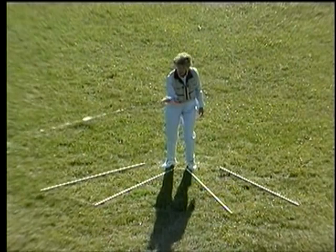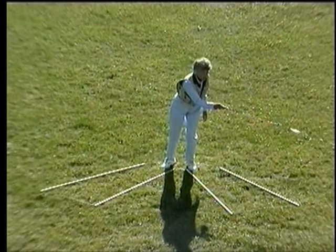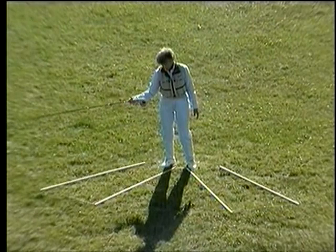Load, snap, follow-through. Load, snap, drift. Once you can see those parts and do it slowly, it will help your understanding.